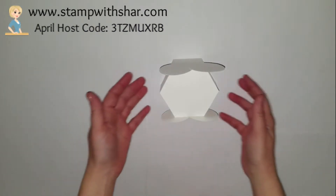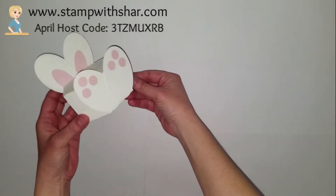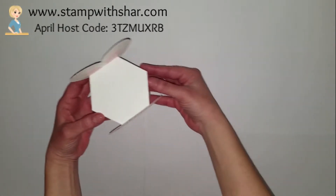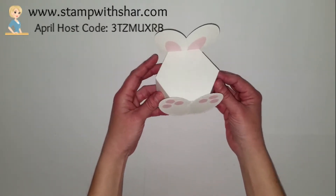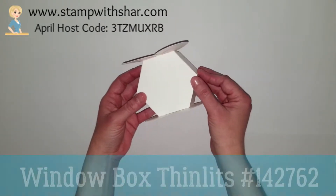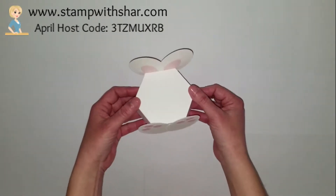Hello everybody, thank you so much for pressing play on my video today. This is the adorable little box we will be creating. This is great for if you have company over and you want to stick a little chocolate in the box. You can also put somebody's name on the top — a cute little project. I'm going to show you how to create the box using the window thinlets.